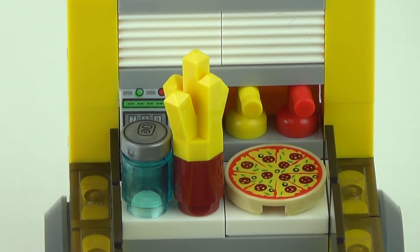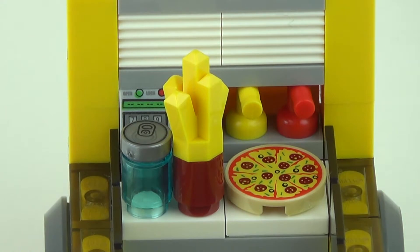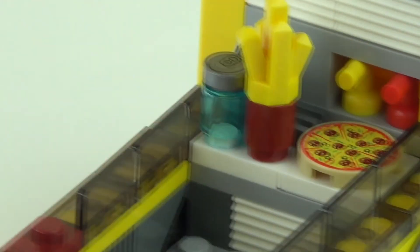This is the view of the backside of the van, where you have a printed pizza piece, what is supposed to be a cup of french fries, and a can of water — which, coming from someone who lives in the United States, is not very common. It also has condiments in the back, and what looks like some sort of radiator.